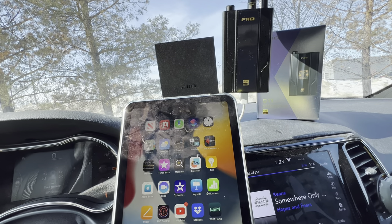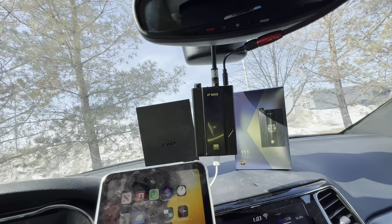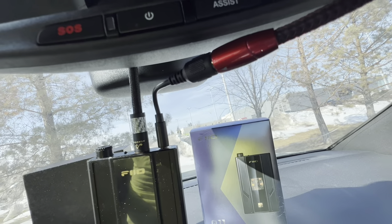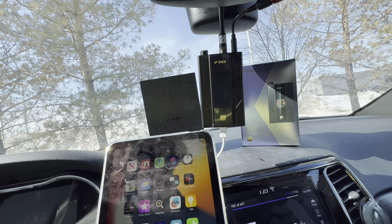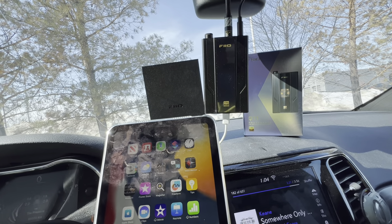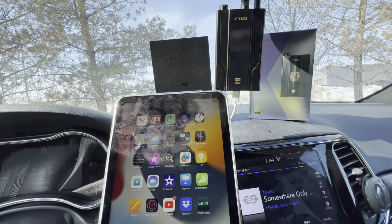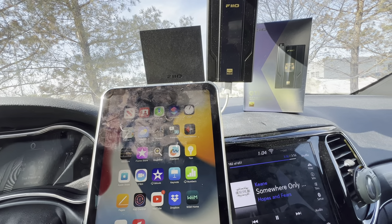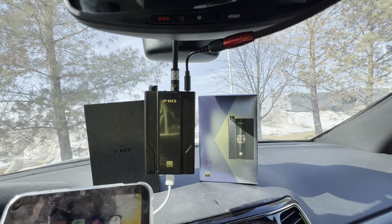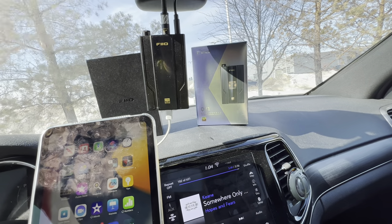I'm seeing a trend here — the M11S never came with the coaxial adapter either, and that was the first DAP FiiO shipped in about six years without that cord. Everybody in the car audio community loves coaxial digital out. You did it with the M17, so let's do it with all your products going forward. Anyway, I went into the FiiO M17, downloaded the app, switched the coaxial digital output on, and then tested the 3.5mm out first.